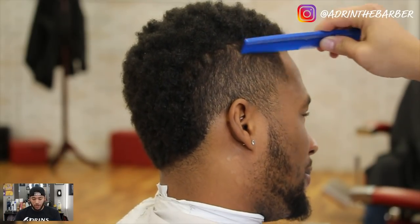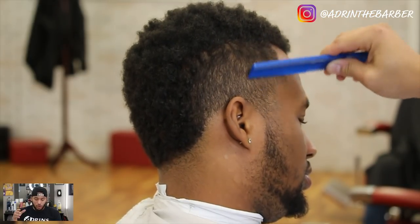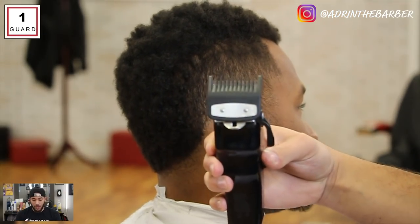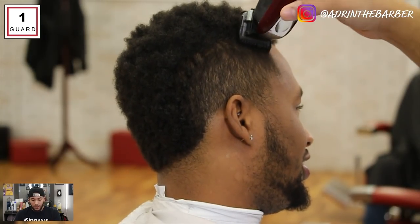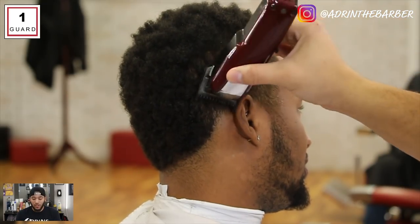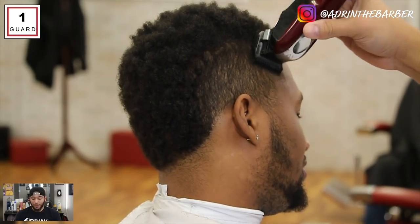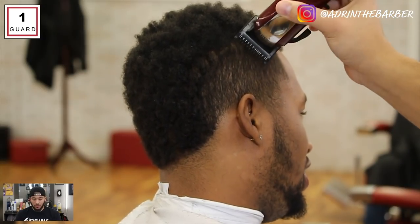First thing we'll do is start out just by combing and brushing the hair down, whichever you prefer. We're gonna start creating a smooth base that we're gonna fade into, so to get that smooth transition into the top with long hair like this, I'm gonna take my number one guard and just go with the grain of the hair. I'll be watching this video with you guys, coaching you through all the steps. If you have questions, make sure you comment and I'll try to answer as many as I possibly can.